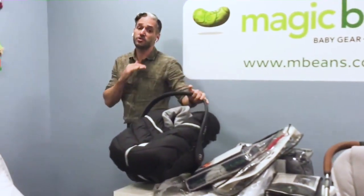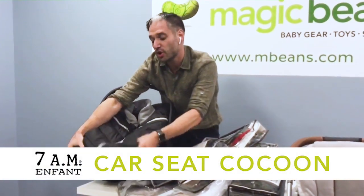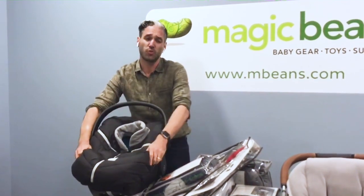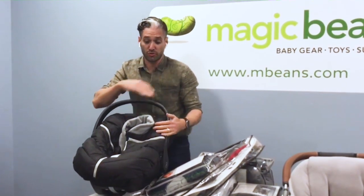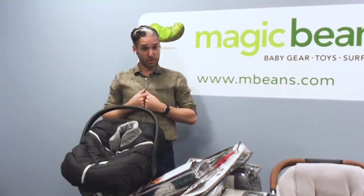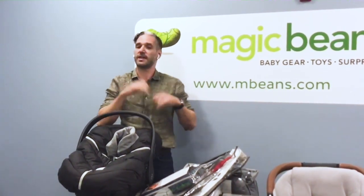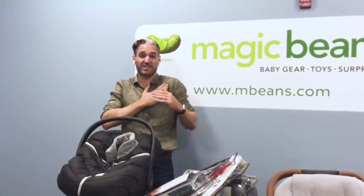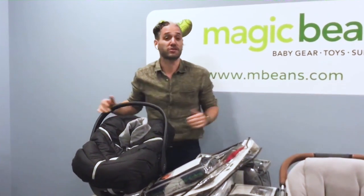Back to the infant car seat — we do not want regular Bundle Me's in here while driving. But this is a 7am Enfant Cocoon. It goes over the top and a little baby's head can pop out. JJ Cole also makes a cocoon covering — a little less warm, but lovely — and you can drive around with it without worry because there's nothing going behind the shoulders of the child. Also very important: never have your child in a big bulky jacket in a car seat while driving. Take their jacket off, have them in their normal sweater in the car seat. A puffy jacket is not safe — the kid can just slide right out.